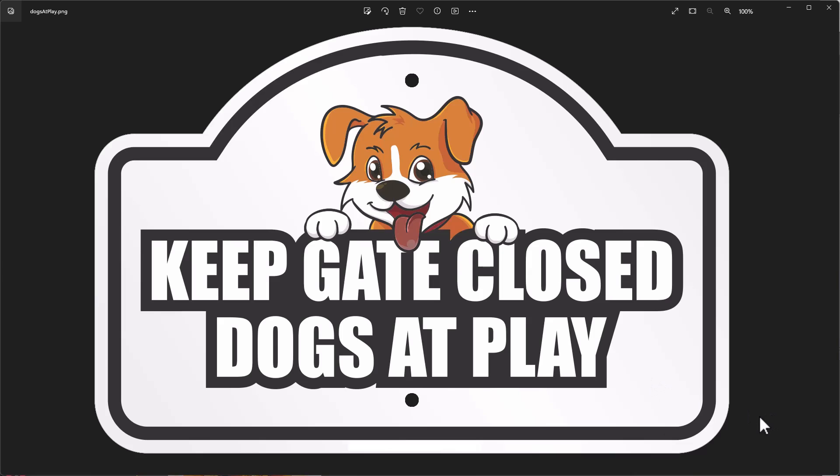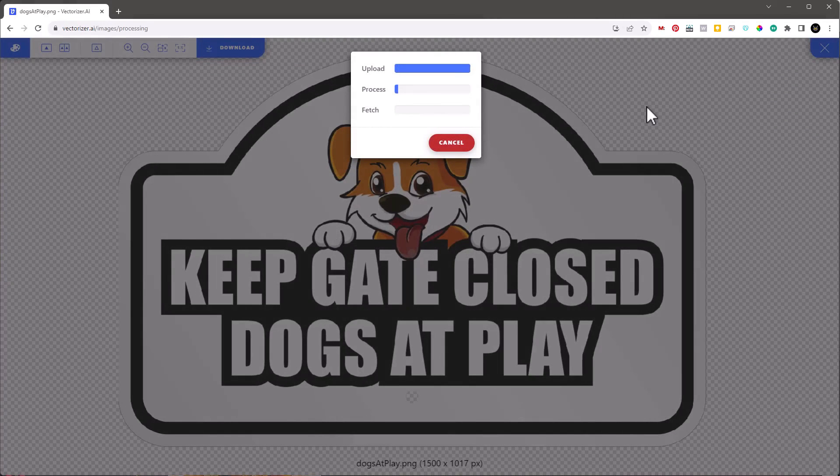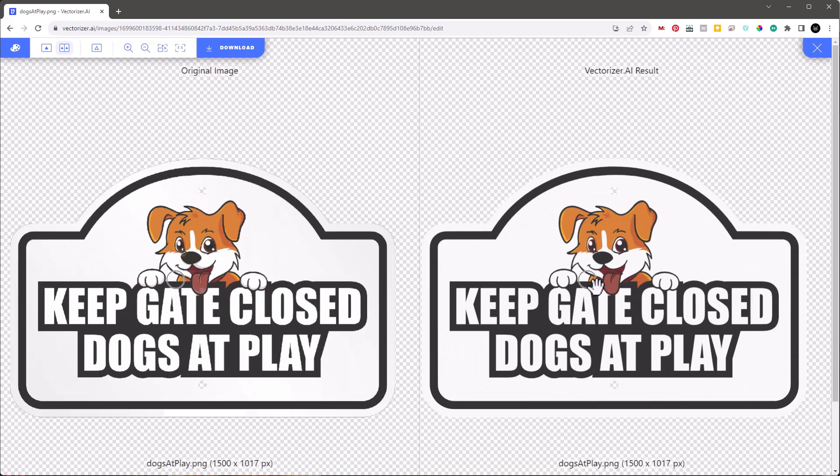Now let's go through the workflow for converting a color image to grayscale colors. This is a good example because this red and orange are so close together they're almost impossible to separate inside HueForge. The first thing I want to do is go to a website called vectorizer.ai and drag and drop the image. It uploads, processes it, and creates a vector image that can be opened as an SVG file.